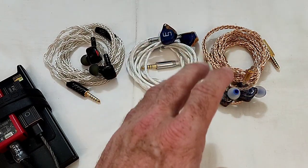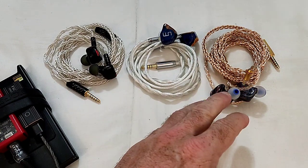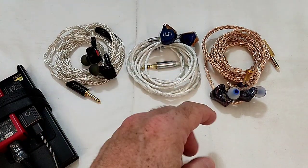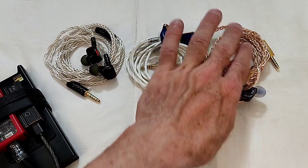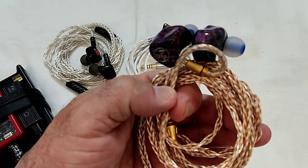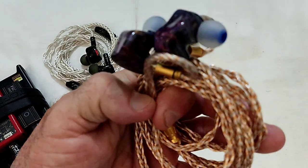But when you give it some good clean power, it opens up in a very impressive manner — it sounds really, really big. The shell is stabilized wood that's been swirl-painted with pigmentation to give it this finish, then covered in resin, much like the 3DT.